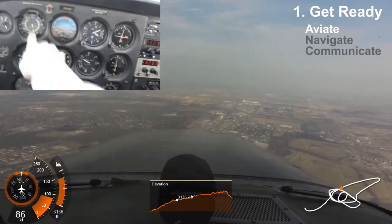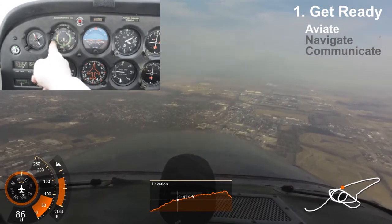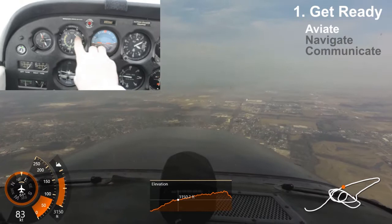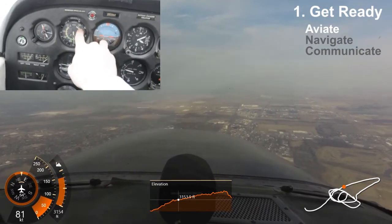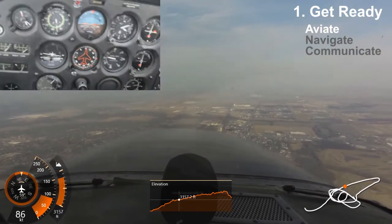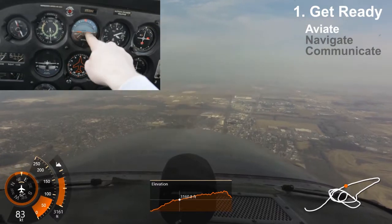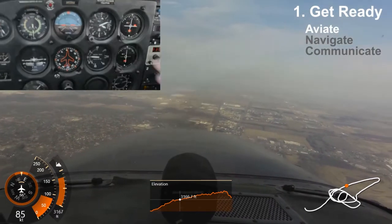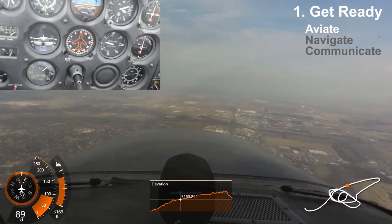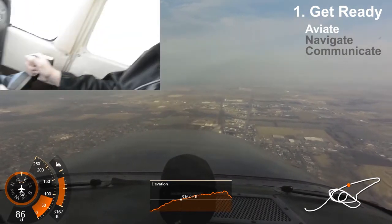Now you need to know two instruments. One right here — it's called your airspeed. Your airspeed needs to be in the green. If you're going too slow, around 40, that means you're getting ready to stall, so you need to go faster. And then the artificial horizon — this tells you whether you're pointed up or down or left or right. You're flying straight and level for the most part. For the altimeter, don't worry about it — look at the ground. Do you feel like you're far enough off the ground?